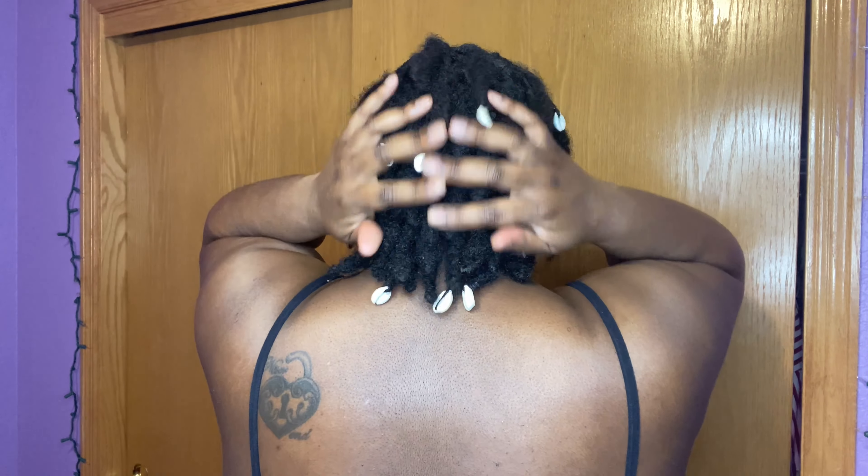Okay guys, this will be the end of my retwisting video. I hope you enjoyed watching this video. Bye.